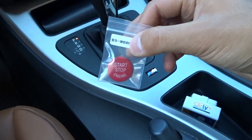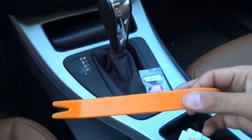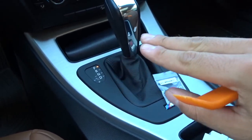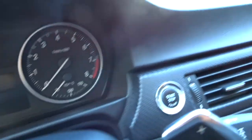For the install of this red push button, all I'm gonna be needing is this pry tool and a super small flathead screwdriver that I'm gonna need to use later on.